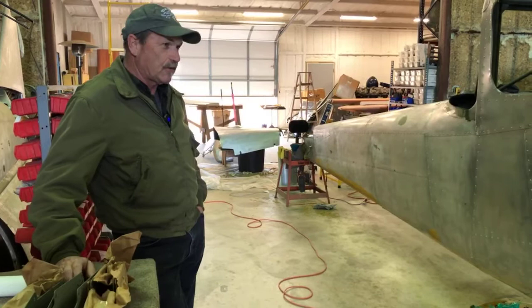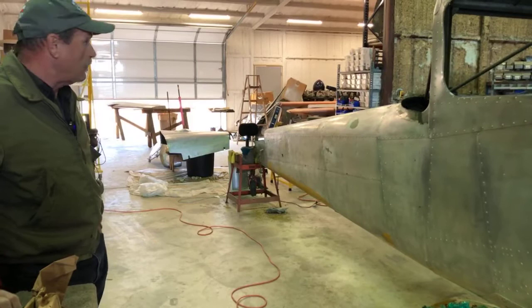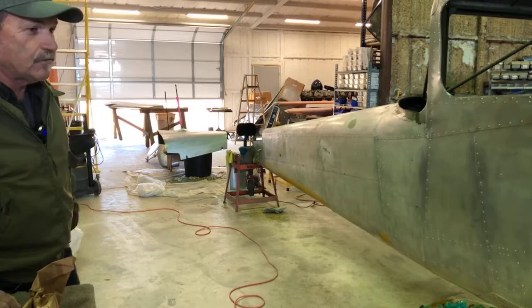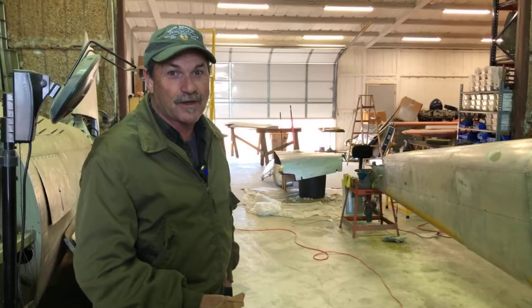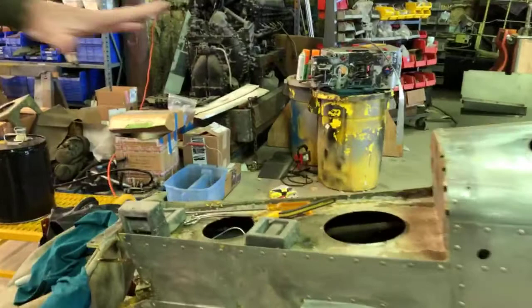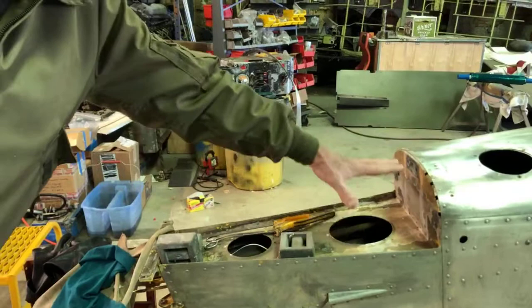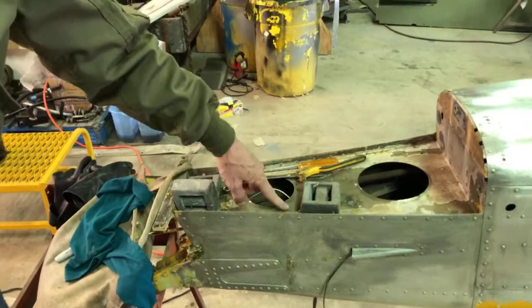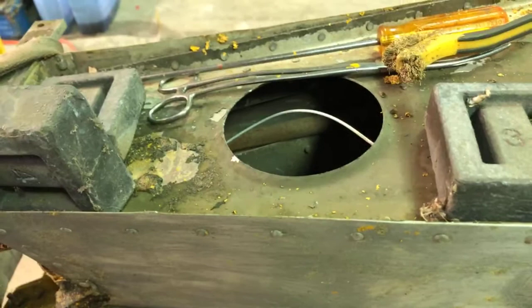We've removed the vertical fin and the horizontal stabilizer to strip it properly and inspect the structure underneath. One of the notable items was that the horizontal stabilizer had never been off the airplane — it still had the original 1952 Cessna bolts holding the tail on. The stabilizer has two bolts that go into this aft bulkhead and four bolts that go into this attach angle. The paint in that area is covered by the tail when it's installed, so there's no way to ever see it. This is original army olive drab from the factory — it hasn't seen the light of day for a long time.